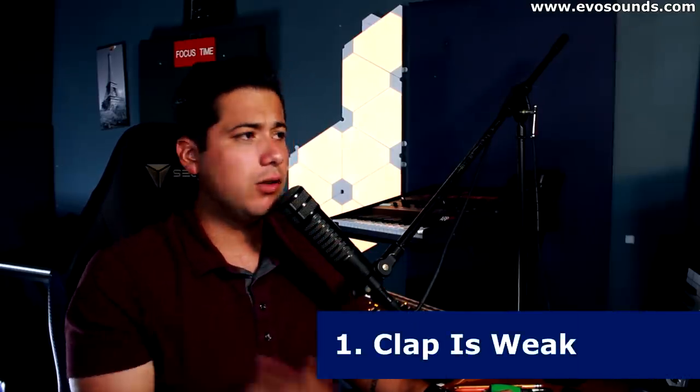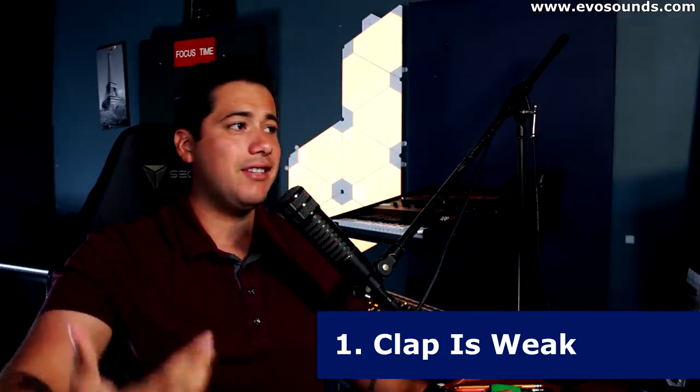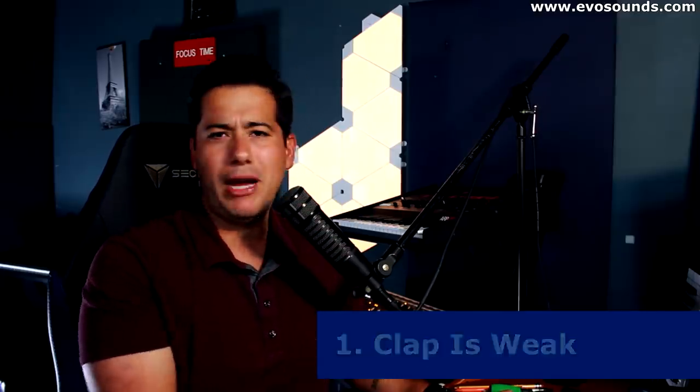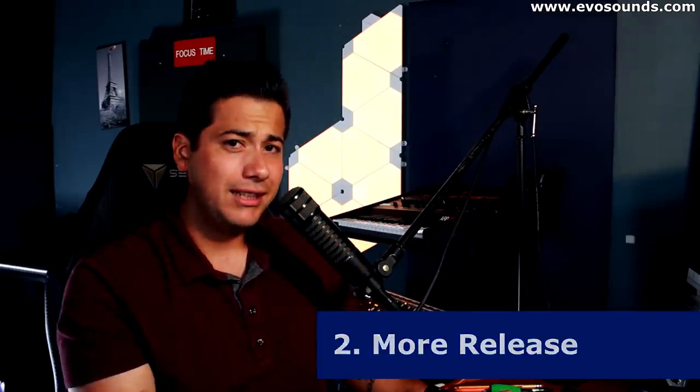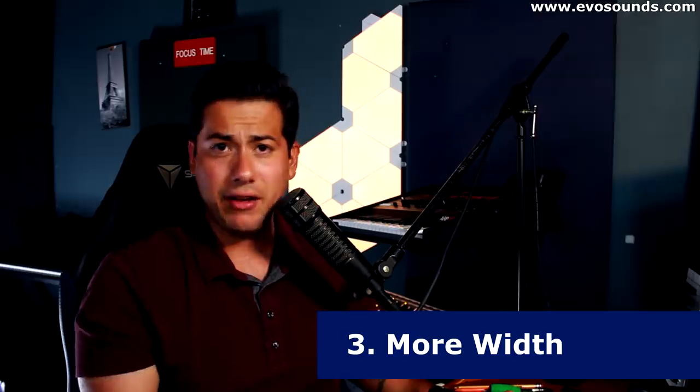There are a couple of reasons you would want to layer a clap that you think already sounds good. The first reason is that it just sounds weak but you like something about it — it's working but it just sounds weak. The second reason you might want to layer a clap is that it's too short and you want to add a bit of a longer release to it, so you would layer another clap that has a longer release to supplement that main clap.